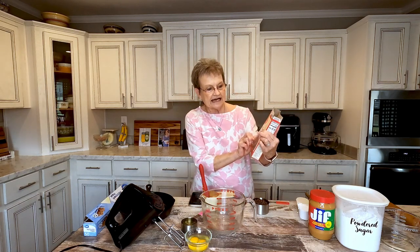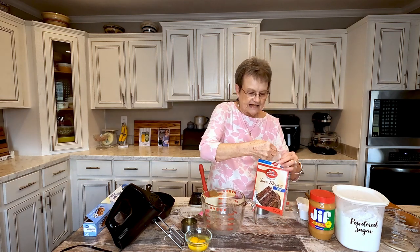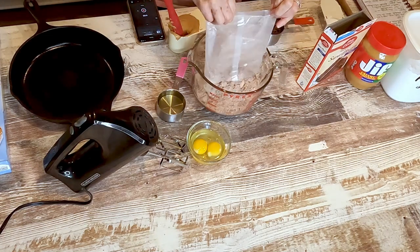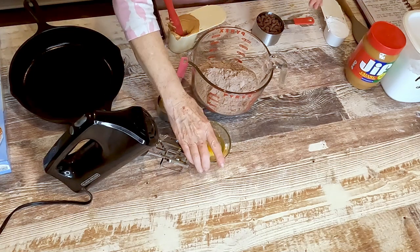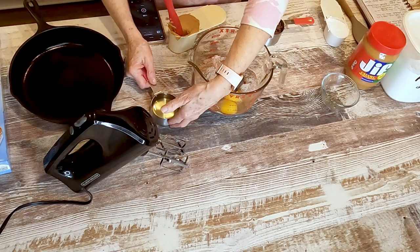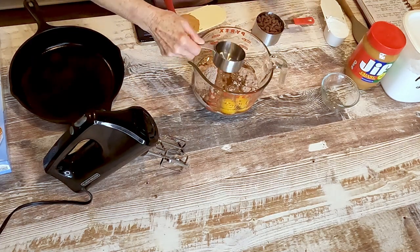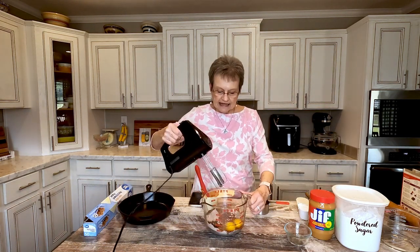We're going to start with a box of chocolate cake mix — I just bought the chocolate fudge cake mix. I'm going to put this in my mixing bowl, add two eggs and one half cup of oil. Now I'm going to mix that, and I'm going to use my hand mixer for this.